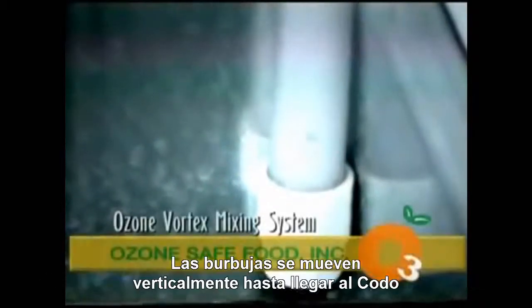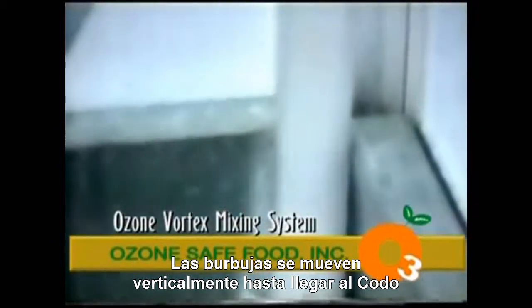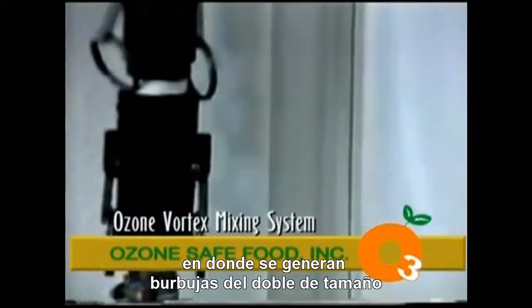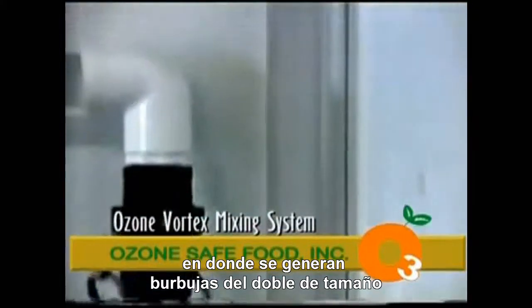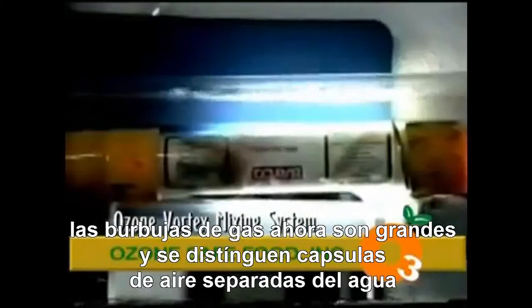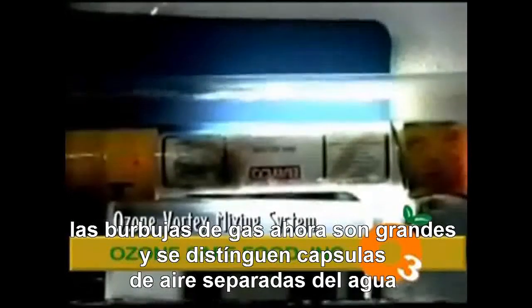Ozone is drawn in through a venturi, as you can see here, with small bubbles. As the bubbles go vertically to the top, they hit an elbow, and what they cause is double bubbles. As you see, the bubbles have thinned out and got bigger as they go horizontally.